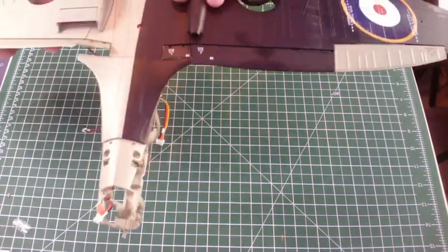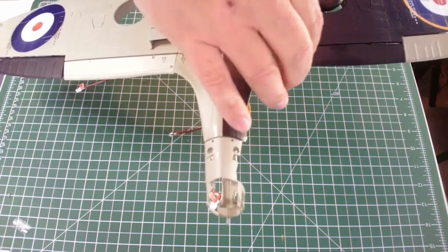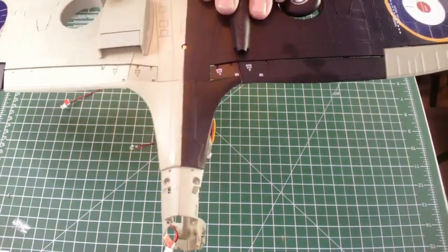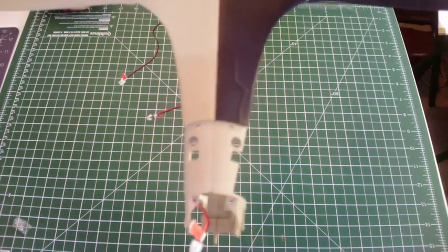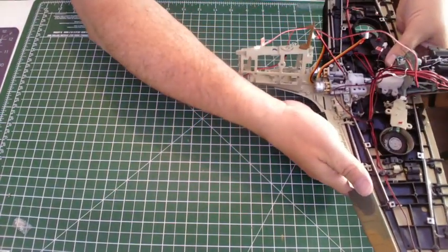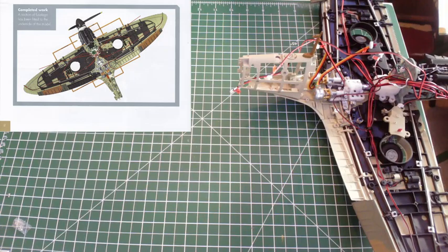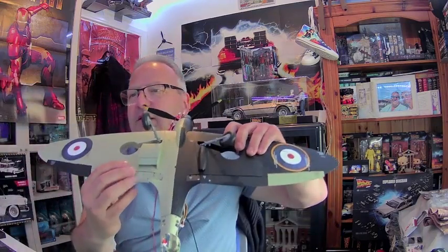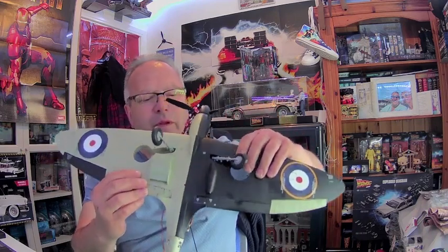There we go — looking nice and bonny. There she is, can't get much better than that. It's coming on really well now. That is issue 61 complete. Well, that wasn't hard, was it? But it is looking a lot better. Let's have another look on this camera. There it is — got a bit of oil under there as well. Let's clean that off — no problem. She's looking really good.